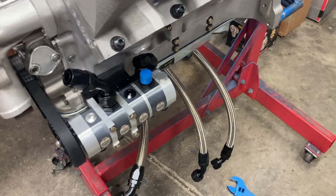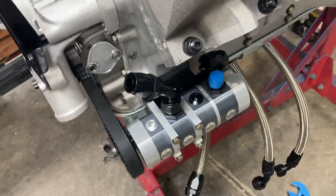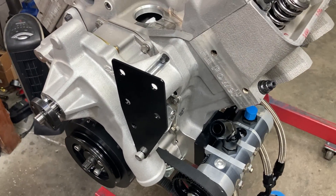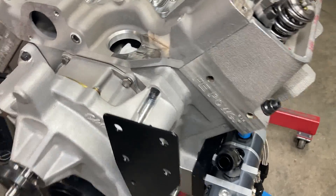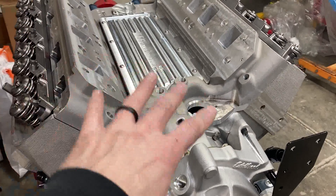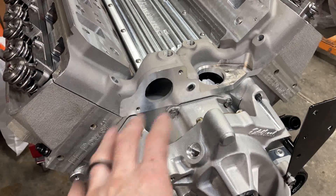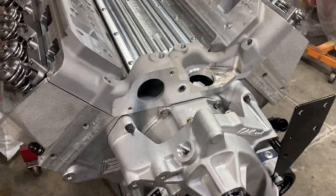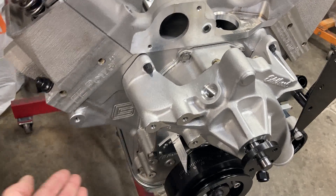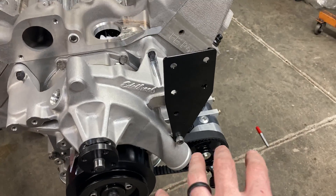We've got our three hoses made up from the scavenge points on the oil pan. Let me step back and say this has been a progression of changes. The customer wanted the cross-flow EFI intake, which necessitated use of the FE Power timing cover because some cam sensors will have to be installed. What that affected was we could not use the passenger-side dry sump mount, so we had to switch everything to the driver-side dry sump pump mount.